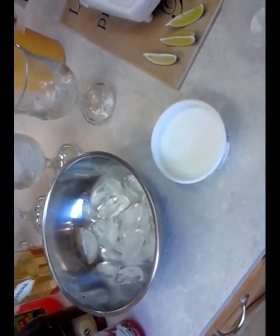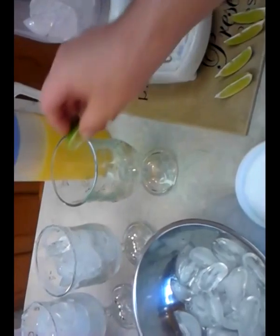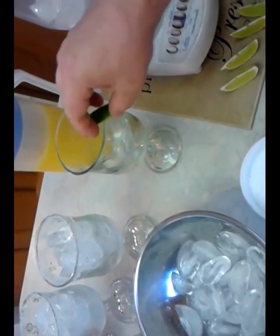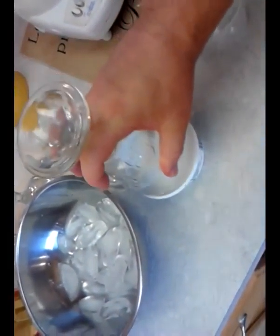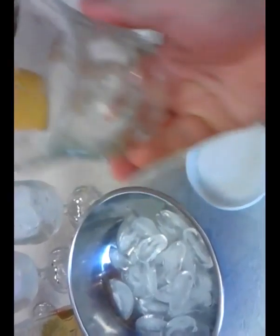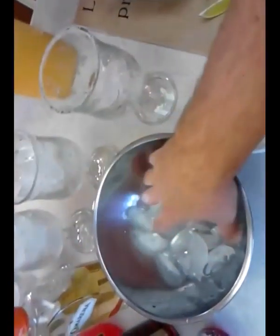I'll save one glass so I can show you how to salt the rim. With the margarita salt, the first thing we want to do is take a lime wedge and go all the way around the top of the glass — this is how it's salted. Using two hands is preferred, but I'm holding the camera. You just do that, take the glass upside down in the salt, and you've got a salt-rimmed glass.